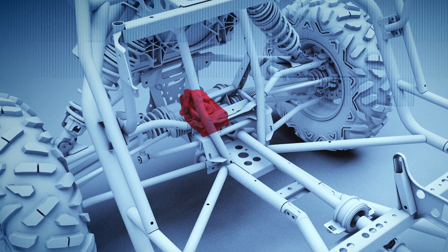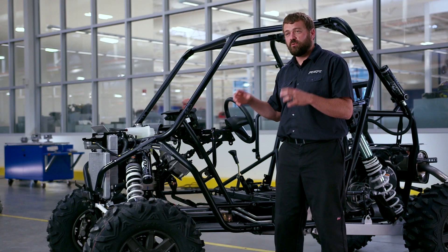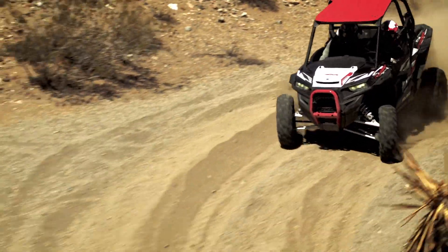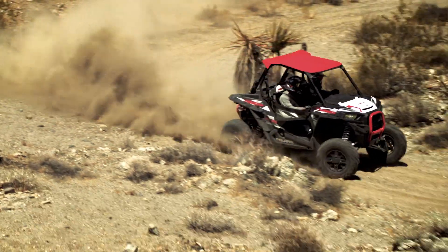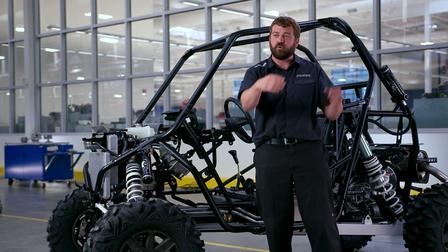The next thing we want to look at is the high performance close ratio all wheel drive system that we've got in the front of this machine. What that's going to do is actually engage those front wheels faster. When you go into a turn, it's going to help pull you through that corner better — instead of the back end fishtailing around, the front wheels will actually drag you through the corner.